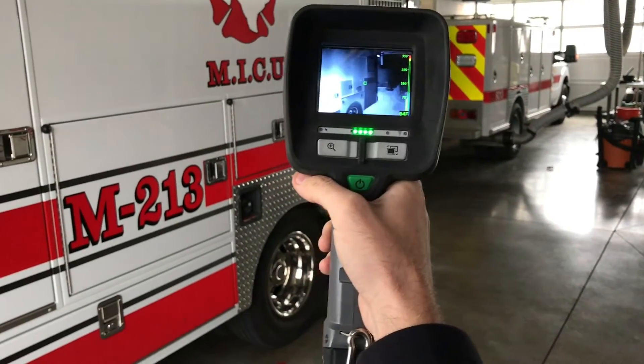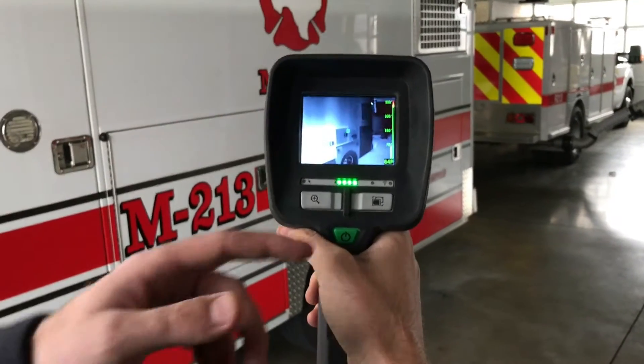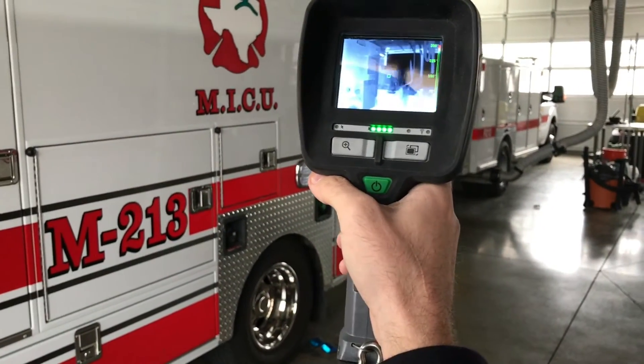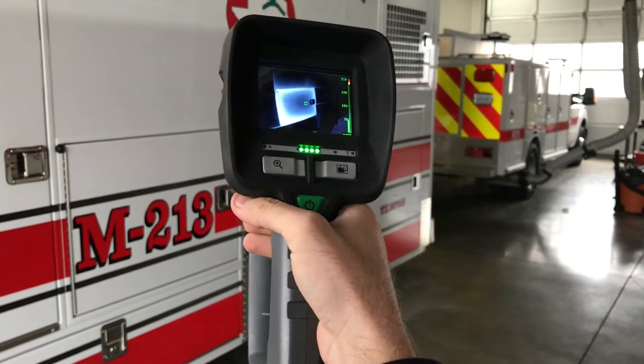This is your normal mode right here. It's going to go zero to 300 degrees. 300 will be red right now, and if you're in a fire, it will automatically switch to the higher temperature mode.